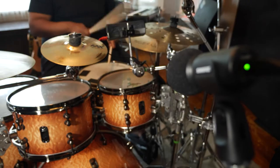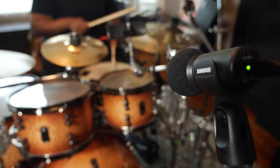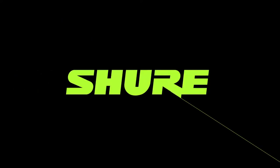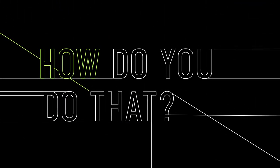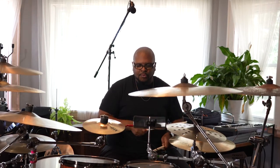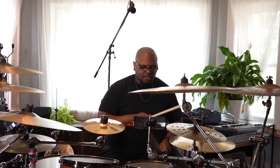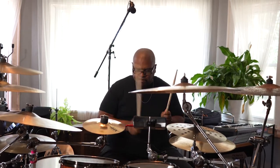Hi everybody, this is Uri from Shure and Alfonso Jones. Today we're going to record Alfonso's drum kit with the Shure MV88 Plus stereo USB microphone. If you're a drummer that needs to get a high quality recording or a great sounding video of your performance with minimal setup, the MV88 Plus stereo USB mic is a great choice.